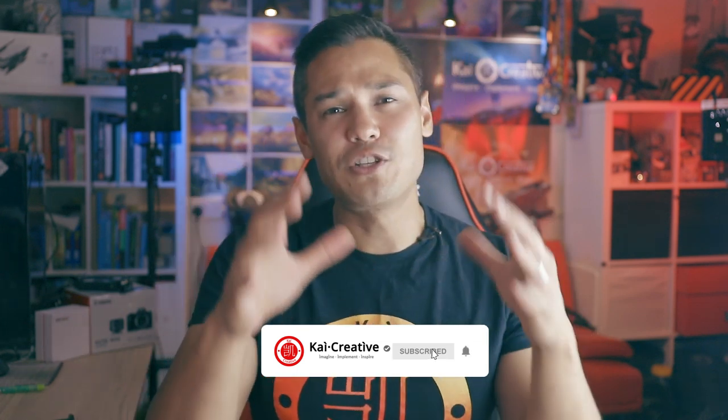We've already done individual review videos of both the Canon G7X Mark II and the Canon M50, so if you're considering either camera, check those out — links are in the description below. What are your thoughts on these two cameras? Are you considering one, or going for something completely different? Let me know in the comments. Consider subscribing and hitting the bell for notifications. Stay creative, imagine, implement, and inspire — I'll catch you next time on Kai Creative.